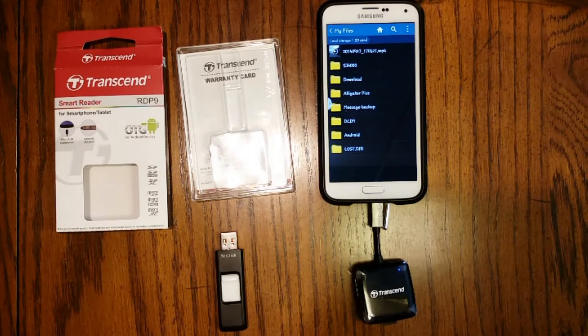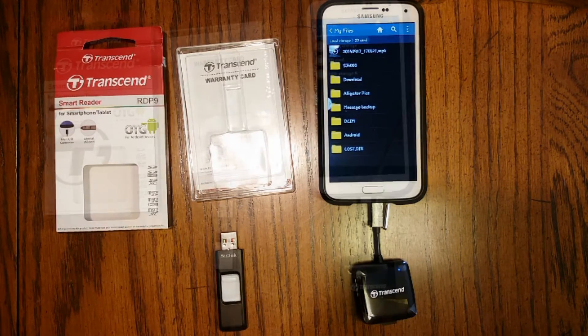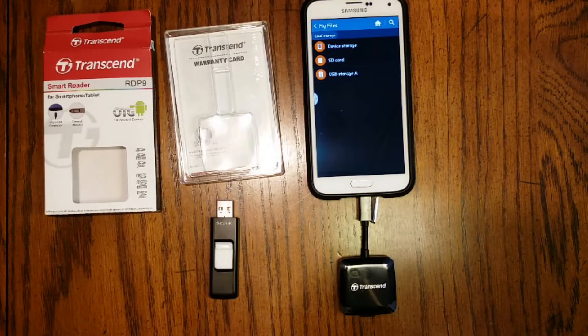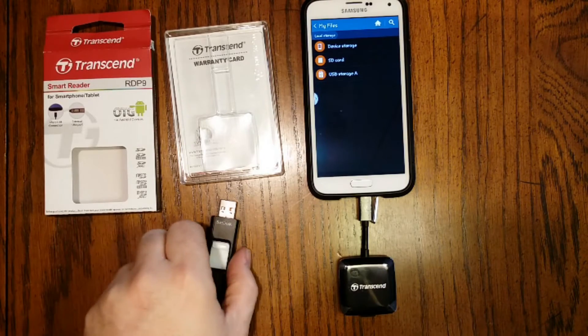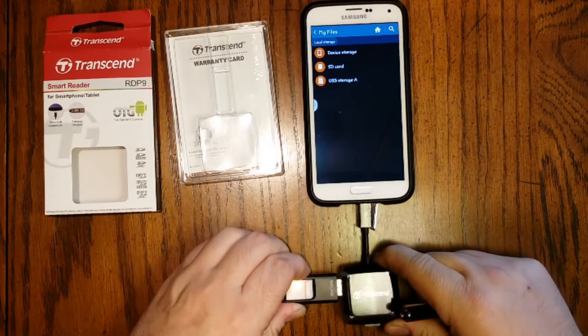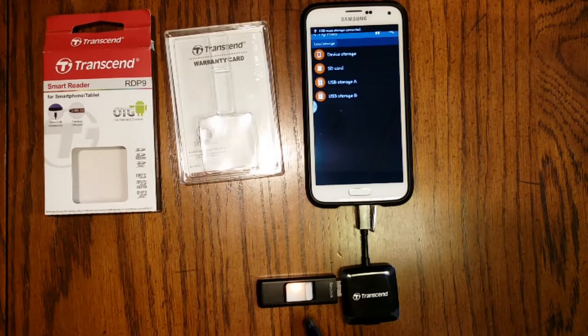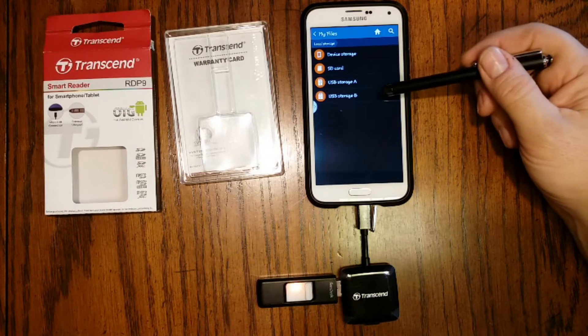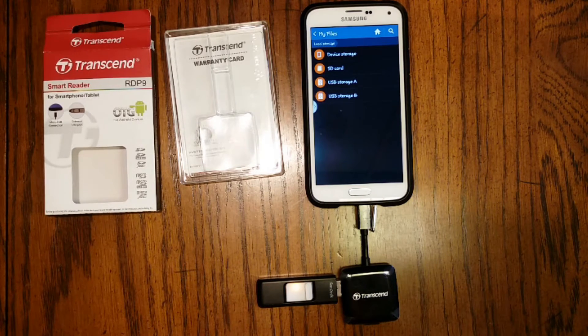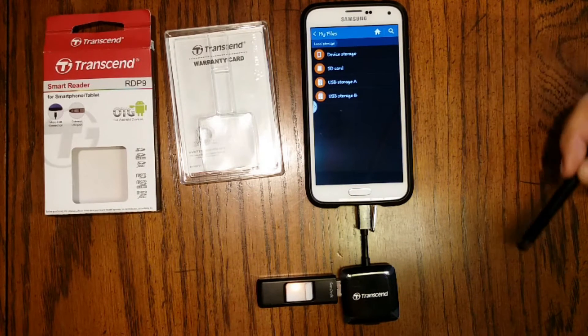From there I can leave it, carry it home on my phone, edit it, upload it, do whatever I would like with that. Here's one of the great features of this card reader — the fact that it's a smart reader means it acts kind of like a hub, so more than one device or port will work at the same time. I've got this flash drive here, I'm going to plug it into the side of the card reader. When I do you'll see it flashes, getting power, and then that device pops up in my local storage as USB storage B. A is the card, B is the flash drive.